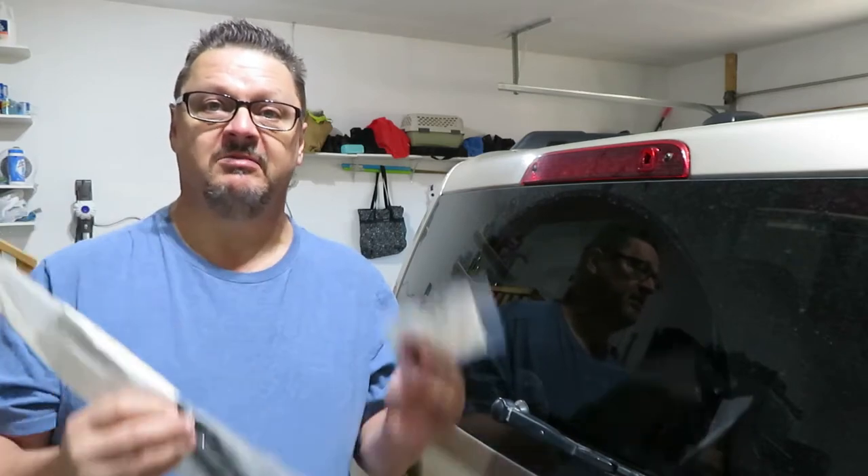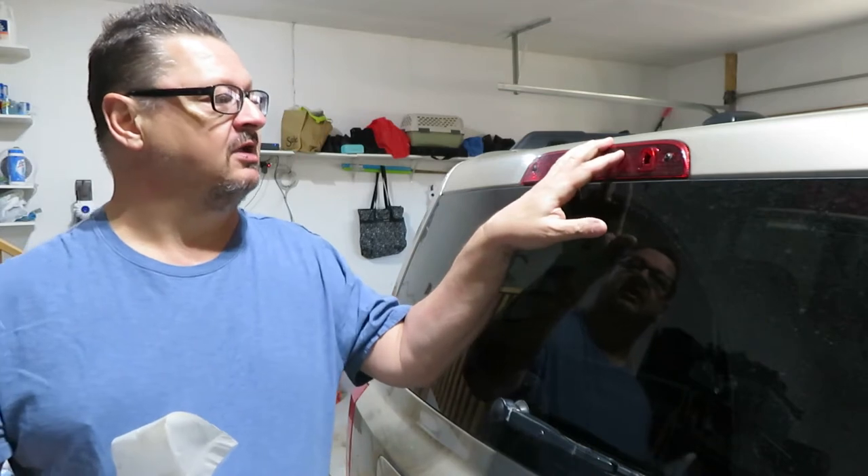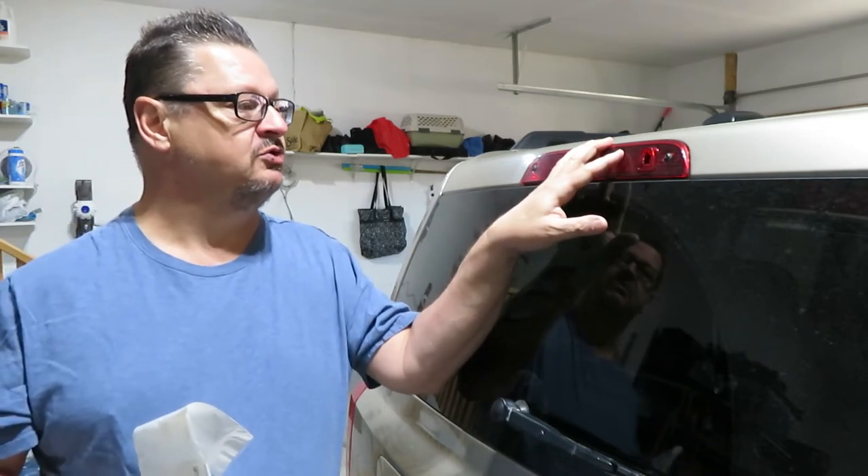I had trouble finding this rear wiper blade at the local parts store, but granted I didn't try very hard. It just seemed easiest to order it at the same time as I got the sprayer nozzle. So we're gonna pull this apart, get the new sprayer nozzle in, and then we'll do the wiper blade right away.